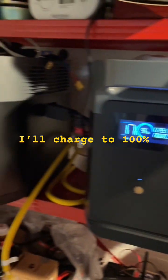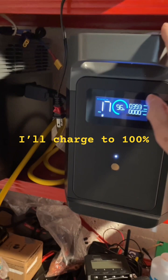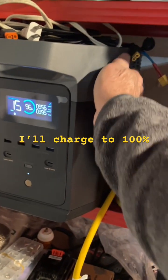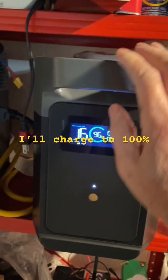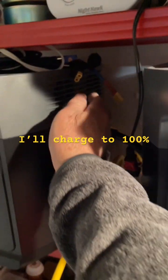They're both at 96% and you can hear the fans — they're pretty loud. They're cooling the battery, and they're really necessary because if you're charging at a high rate, the batteries will warm up.